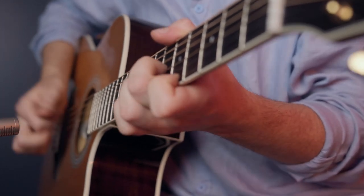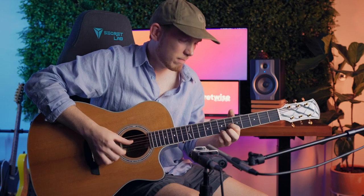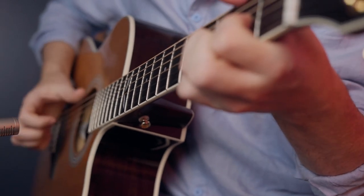I don't think an acoustic demo would be complete without some John Mayer, so let's see how that goes.